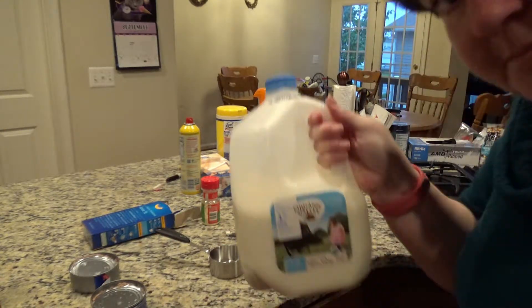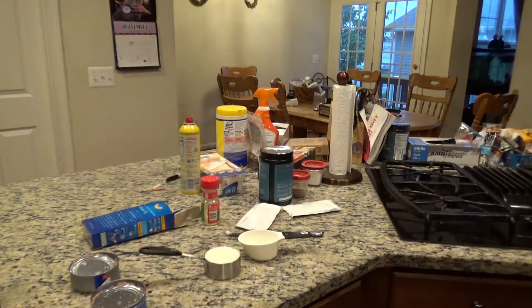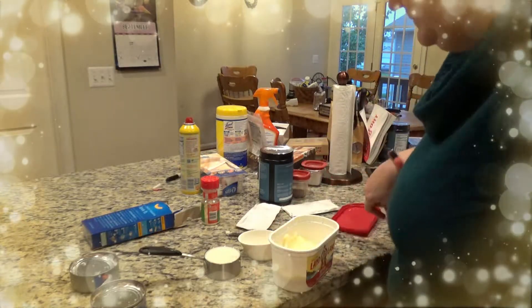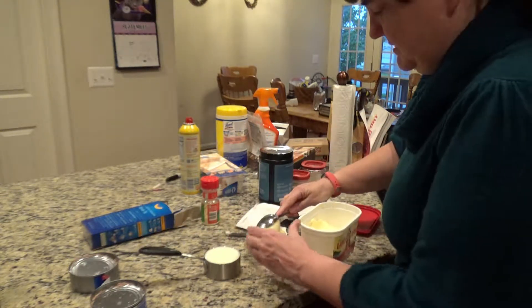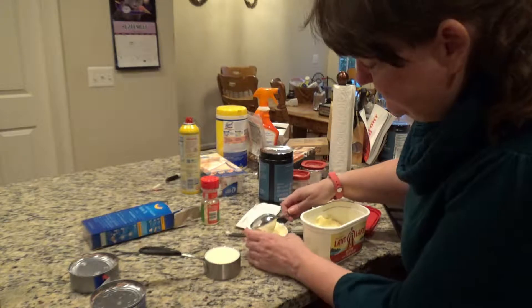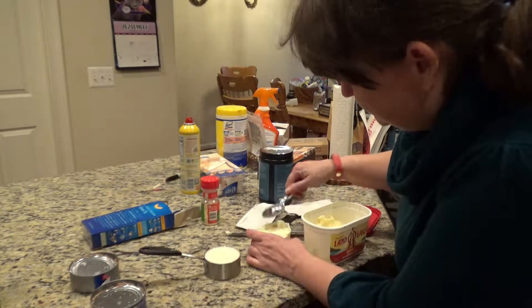You can use whole milk or whatever — I use one percent milk. Half a cup of that. Now you can make this healthier if you want: you can use a lot less margarine, fat-free milk. You can add other stuff, other meats if you want — that would make it healthier. You can also make this recipe with ground beef — just make sure you cook the ground beef first before you put it in.